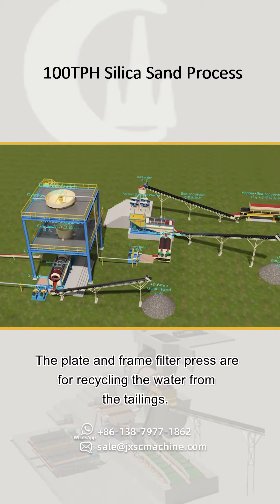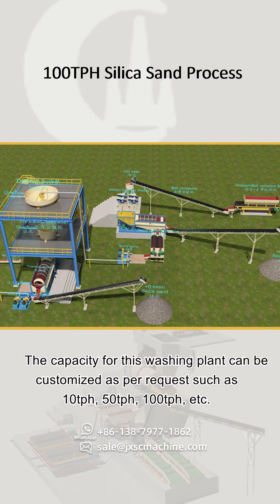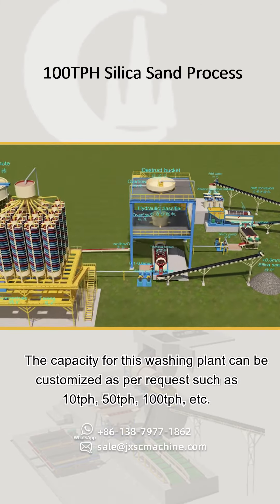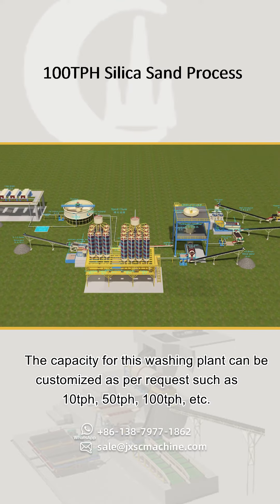The plate and frame filter press recycles water from the tailings. The capacity of this washing plant can be customized as per request, such as 10 TPH, 50 TPH, 100 TPH, etc.